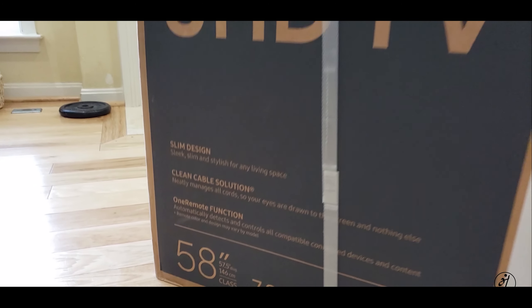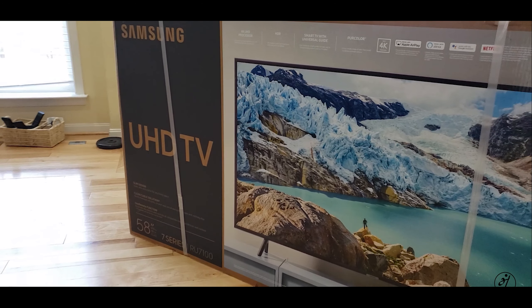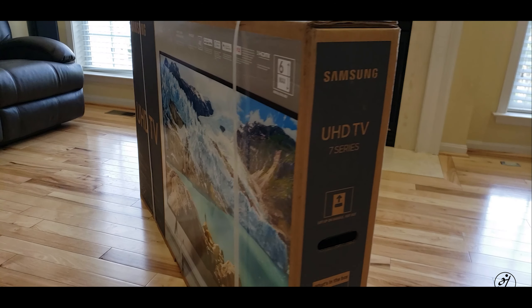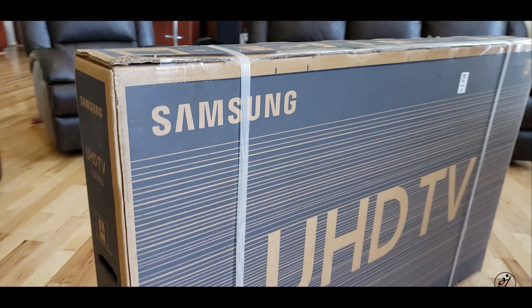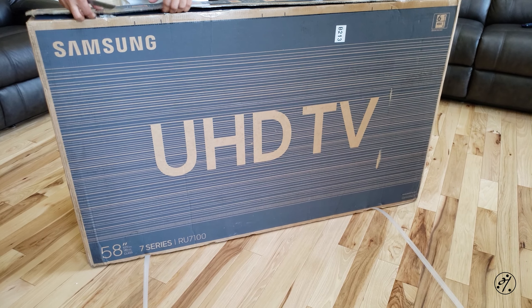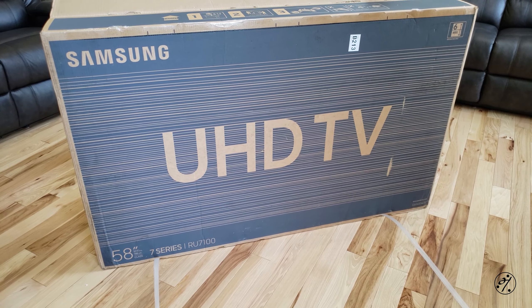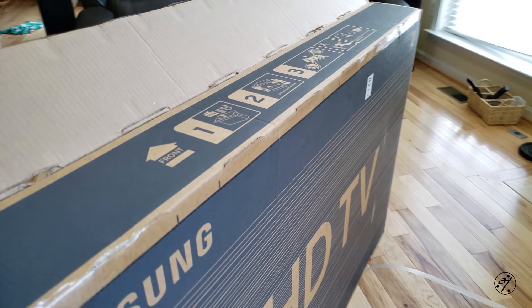Hey everyone, this is my new Samsung 4K Ultra HD TV. It's a 58-inch model from the 7 Series, and the 7 Series stands for the budget line. Brands such as TCL and Hisense offer similar size TVs for around $400, but I was surprised to see Samsung going for just $350.